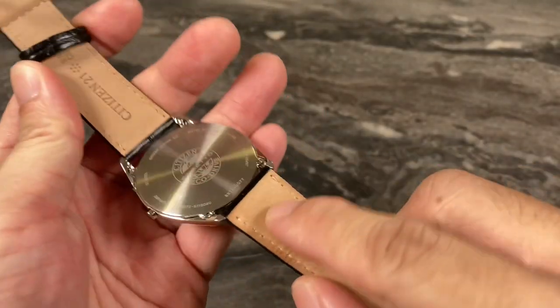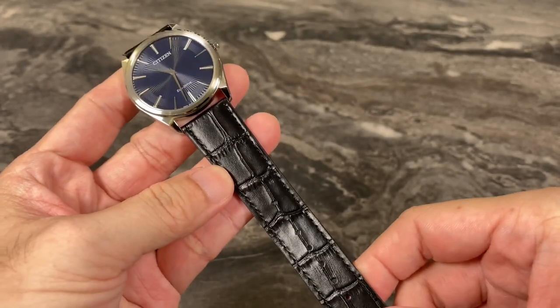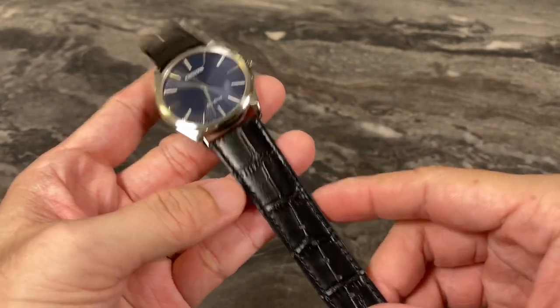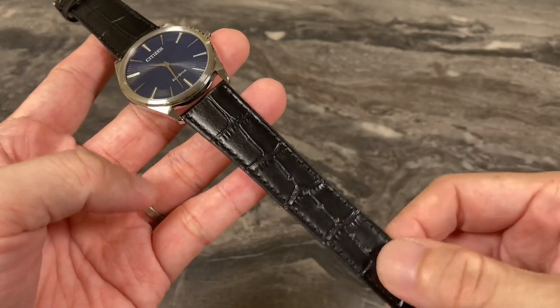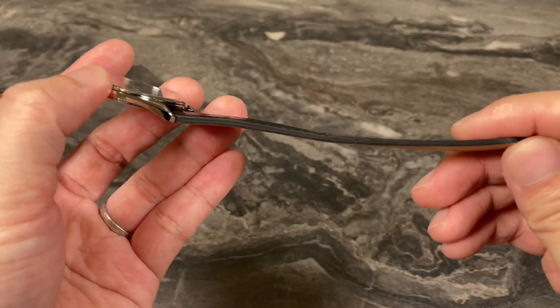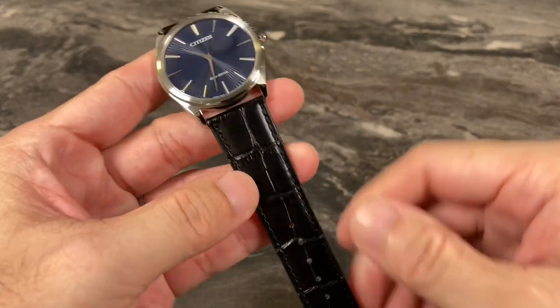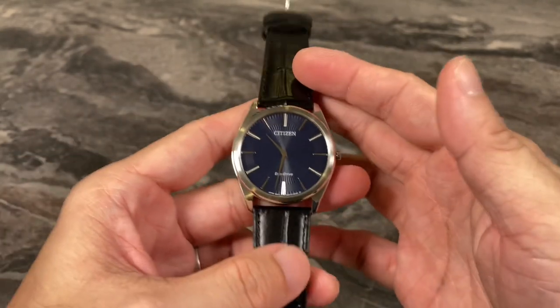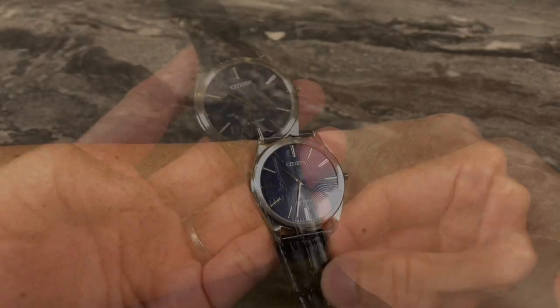Besides the 21mm lug width, I'm not a big fan of this strap. In time to come, if I do keep this watch, I will be shopping for a new strap — most likely custom made, because at 21mm, you need to find a really good strap with a flat profile that tapers properly to suit the watch and its style.